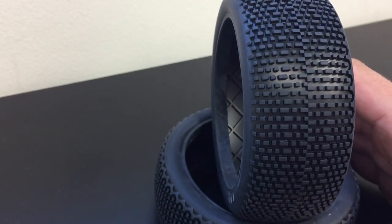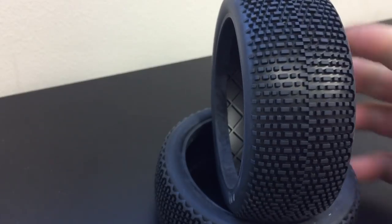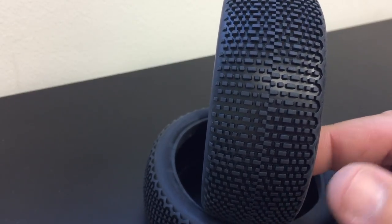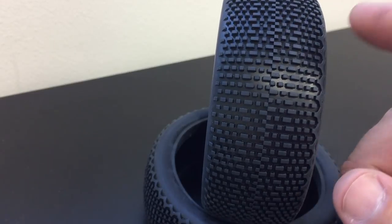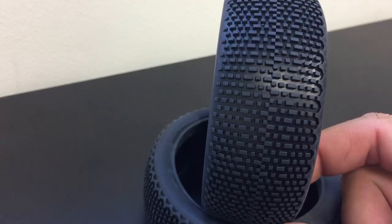It also has two different outer lug patterns. You have the traditional style lug on one side, and then a radiused, more connected outer set of lugs for bumpy conditions.